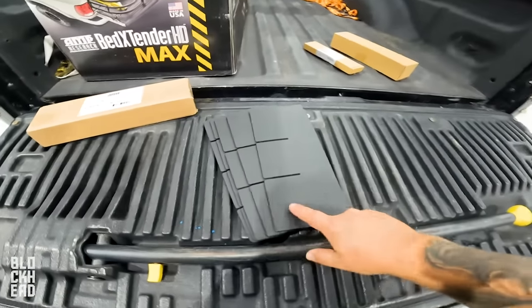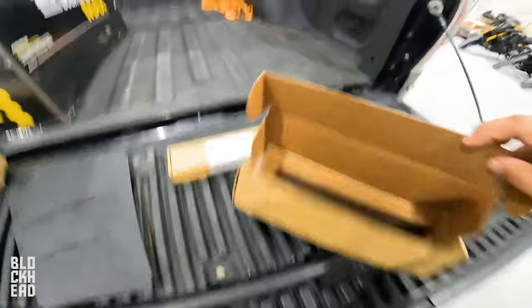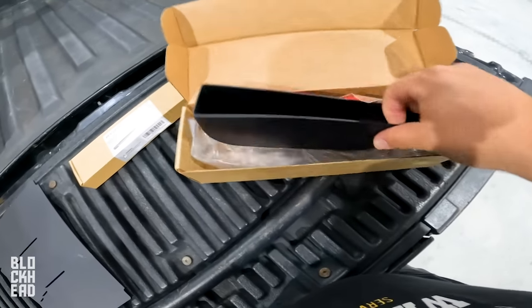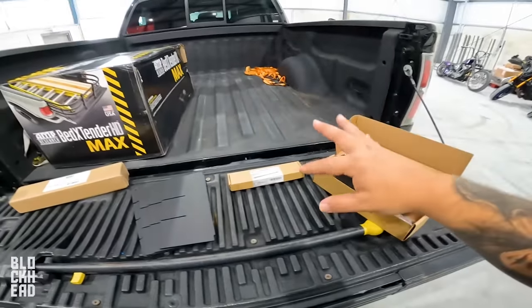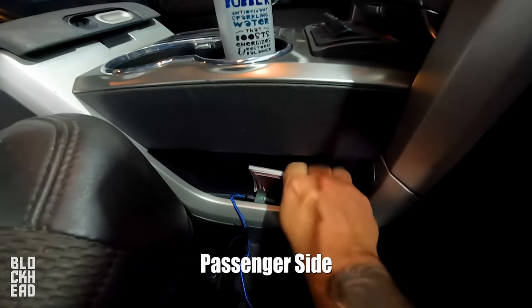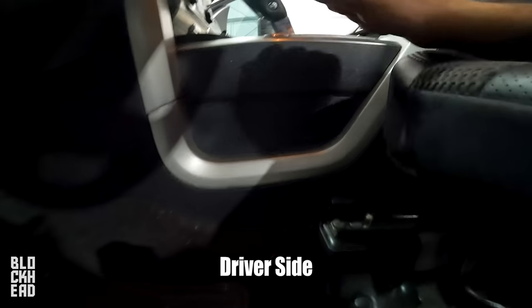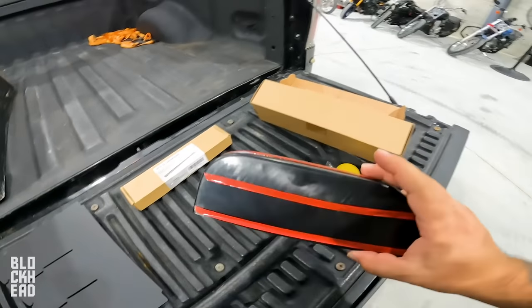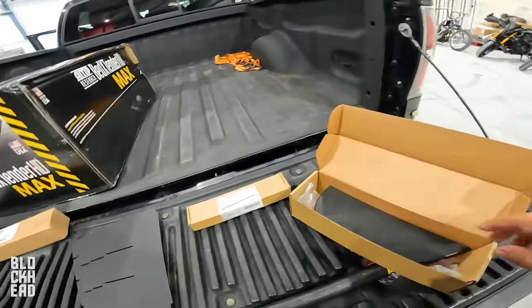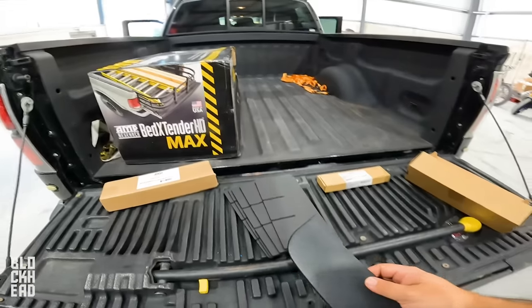We've also got an OCD middle console organizer thing, a shorter antenna that replaces the big long stock antenna, and this extra storage thing — funny, it looks like nothing huge but it's actually pretty cool. It's a little cubby for storing stuff. On the left side of the truck there's just nothing there, but there is a space — they totally could have put one there but didn't. So I found one on Amazon that fits perfectly, held on with double-sided tape. Check out the links in the description below if you're interested.